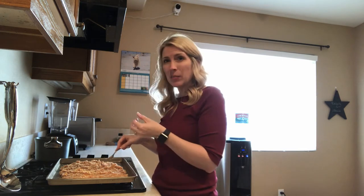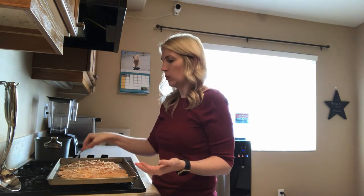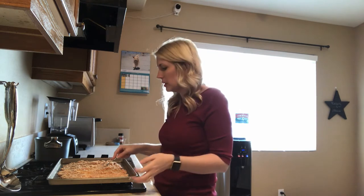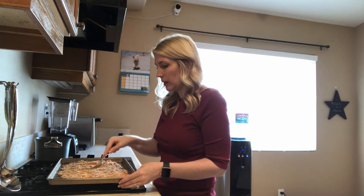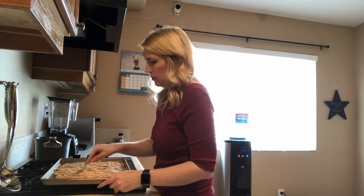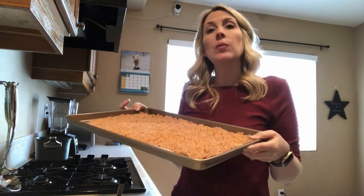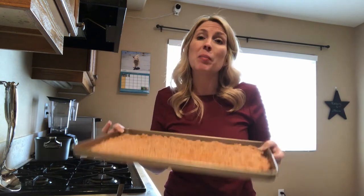Don't worry too much about making it pretty, because once it cooks and cools, we're going to break it up into small bite-sized pieces. What's really great is that you can break it into pieces that are the right size for your dog or cat. Cats, you're going to want pretty small pieces, and small dogs have tiny mouths so they want small treats too, while bigger dogs can handle larger pieces — or break everything into tiny pieces anyway and use them as training treats. I think I've got this spread out to a pretty even thickness, so I'm going to put it in the oven at 350 degrees and bake it for 50 minutes.